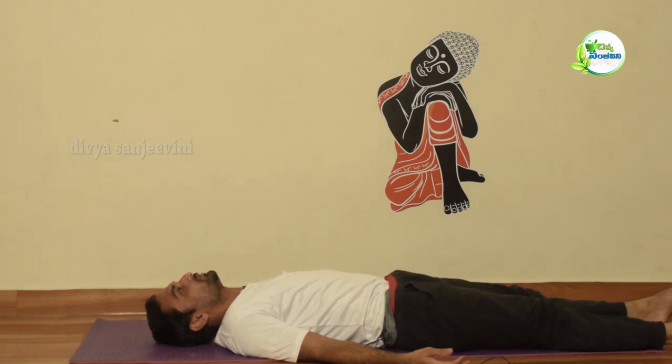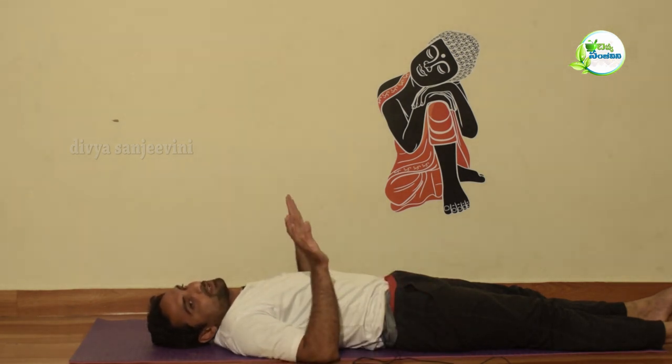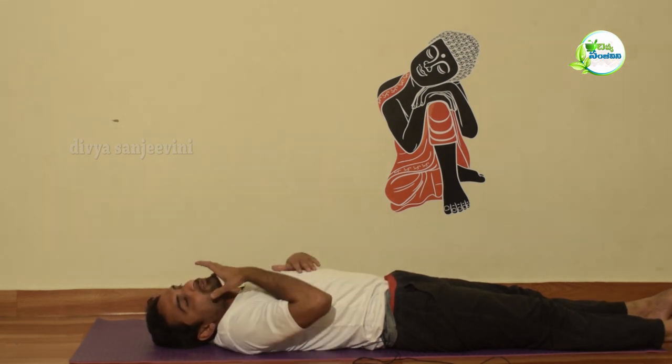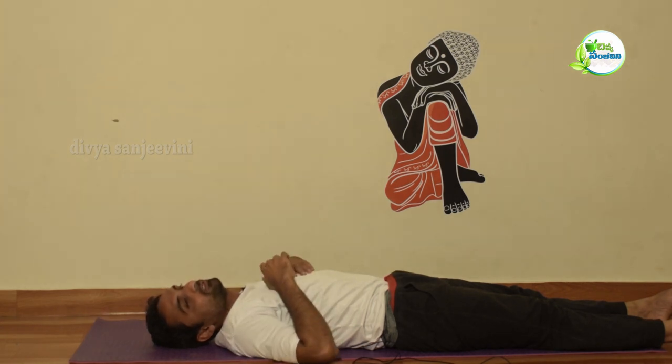We have three rounds addressing neck pain and heart problems. We also have the same reverse blood flow, muscular tension release, and face flow benefits.